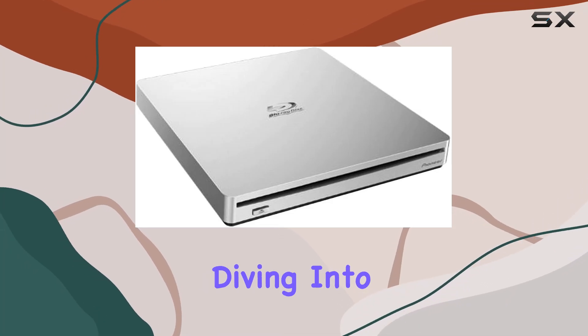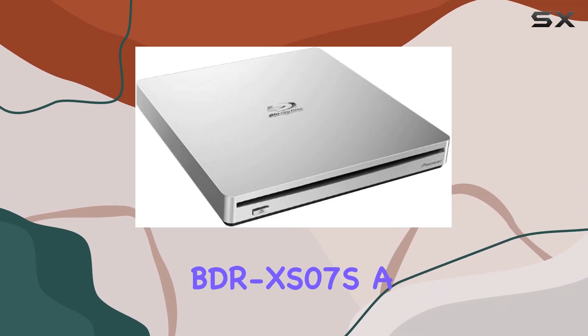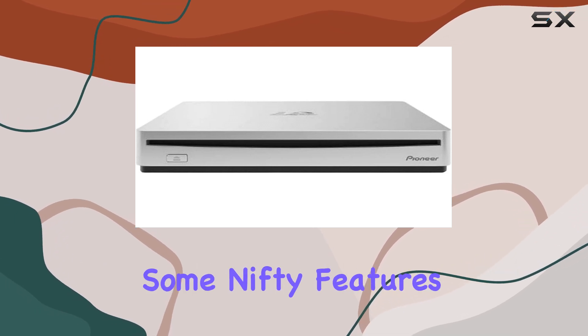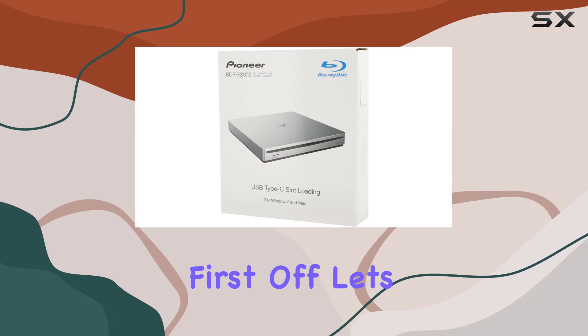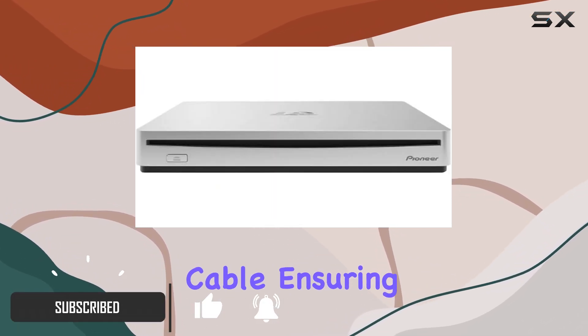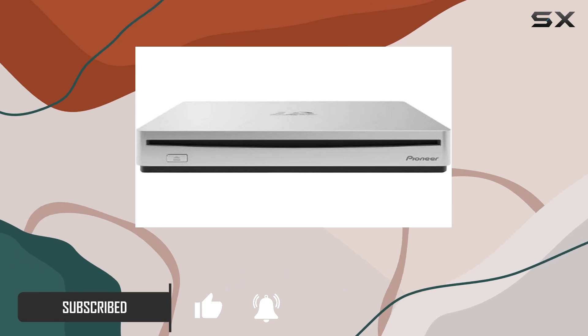Hey everyone, today we're diving into the Pioneer BDR-XS07S, a powerhouse of an external Blu-ray burner bundled with some nifty features. First off, let's talk connectivity — it's equipped with a USB Type-C cable ensuring swift and reliable data transfer.